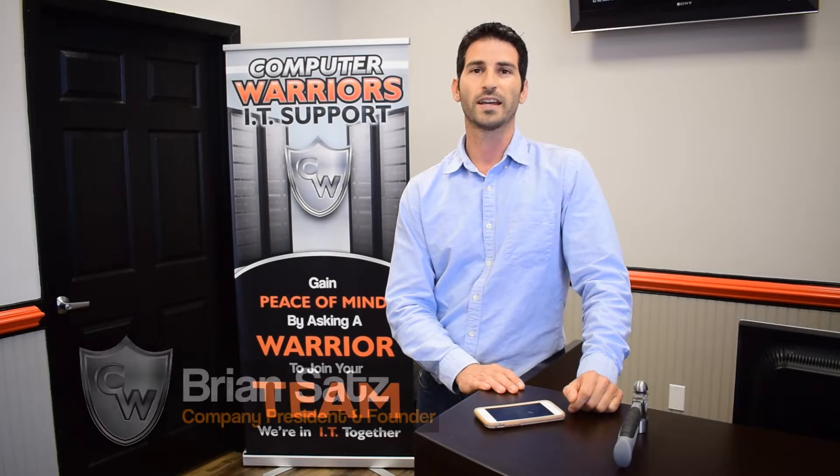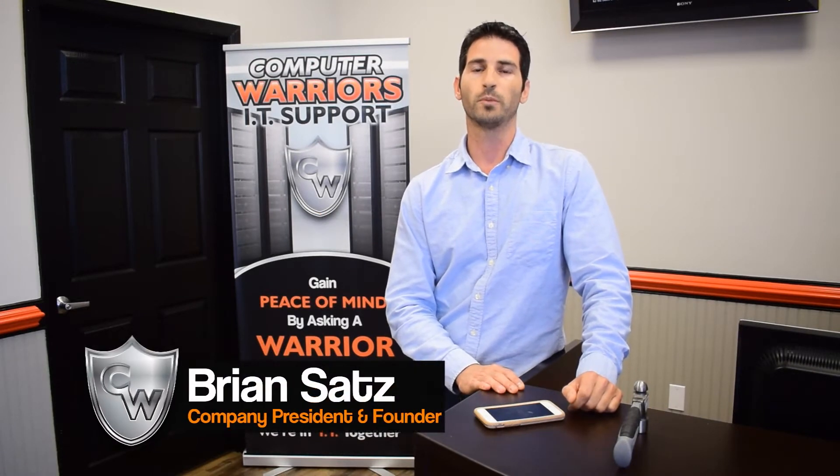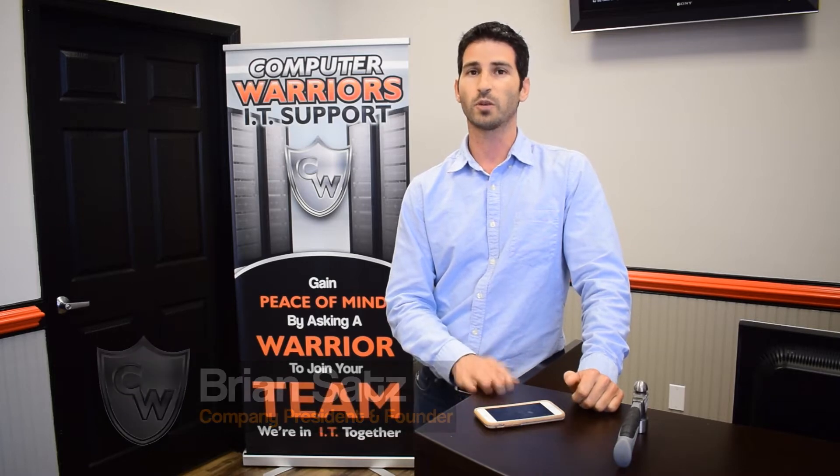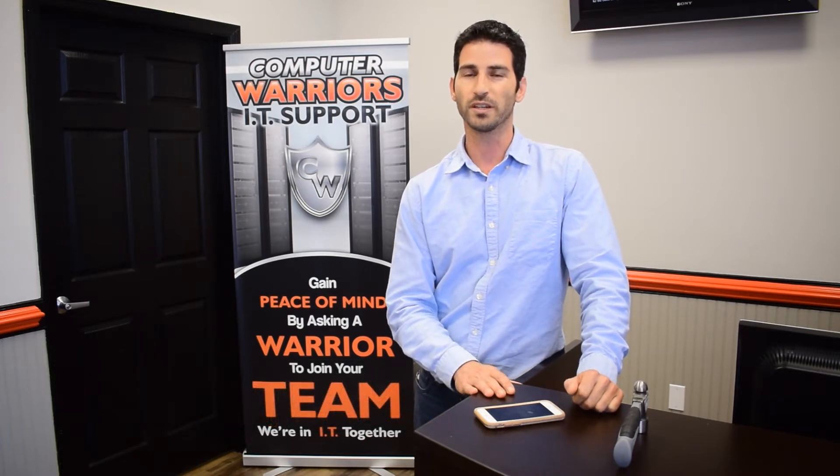Hey guys, my name is Brian Satz. I'm the owner of Computer Warriors here in Wilmington, North Carolina and Jacksonville, North Carolina. And I just want to talk about a quick topic that's kind of near and dear to me.